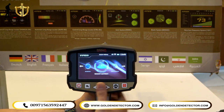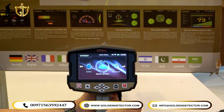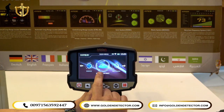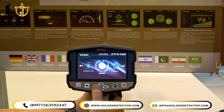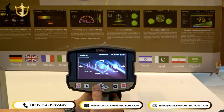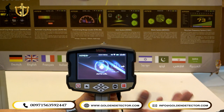Here you can see all the systems available in the Viper Metal Detector: Smart Depth, which is the VLF system, Bionic, Ionic, Manual Long Range Locator, Control Long Range Locator, and Auto Long Range Locator.